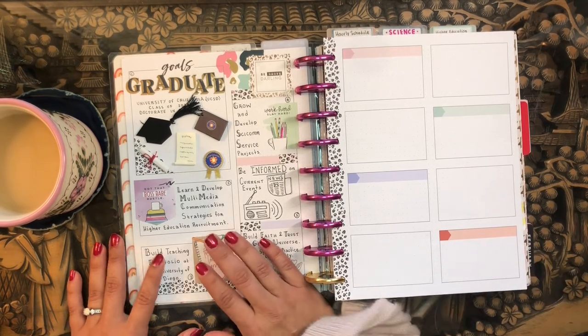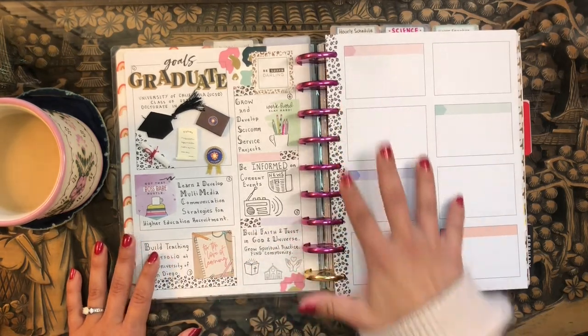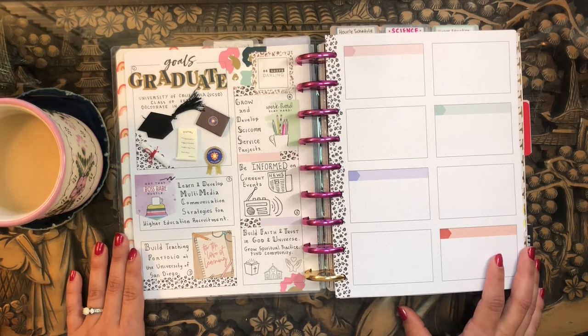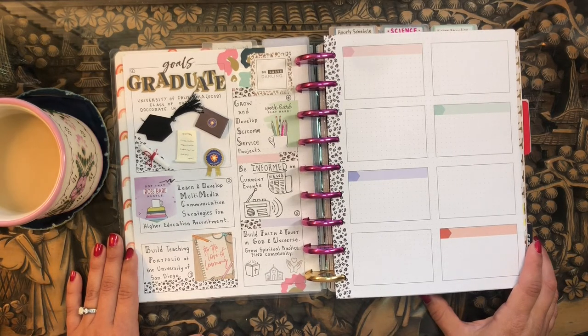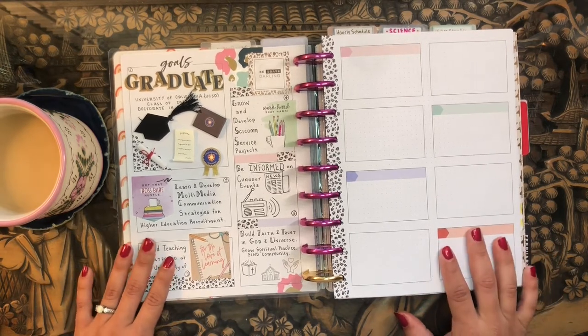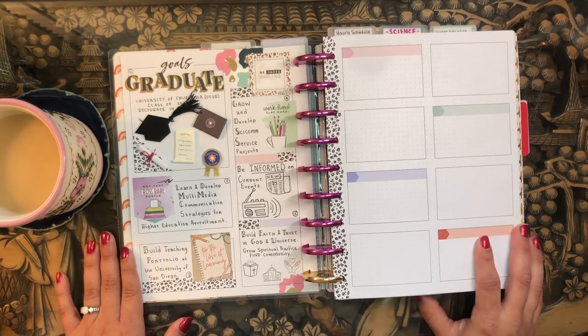So this is my new year's resolutions bullet journal spread and how I'm setting up my new year's resolutions. I know it's about a month in and we're basically in February at this point, but I already had my new year's resolutions made and I've been working on them since the beginning of the year. I just haven't gotten the time to sit down and map them out and visualize them on paper.